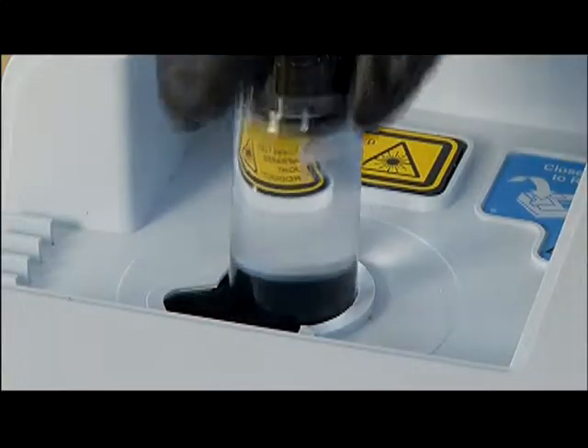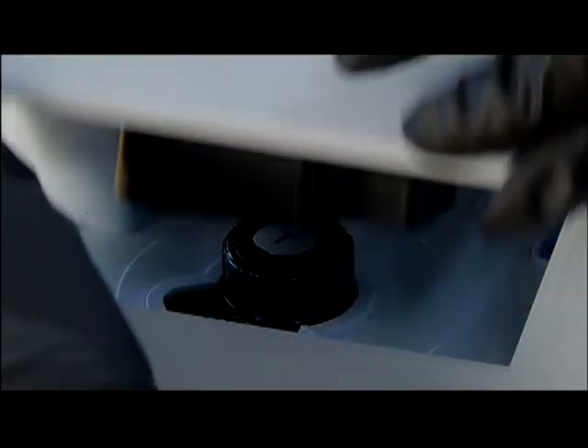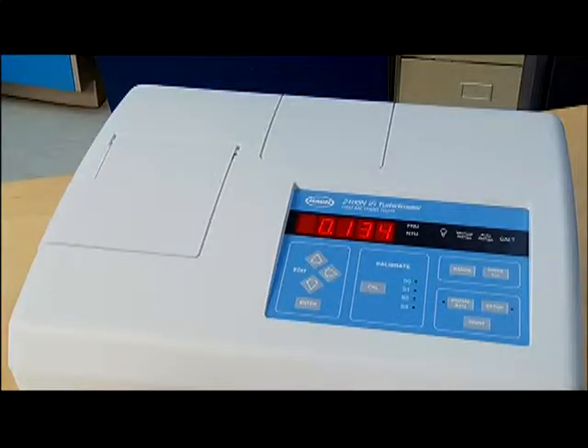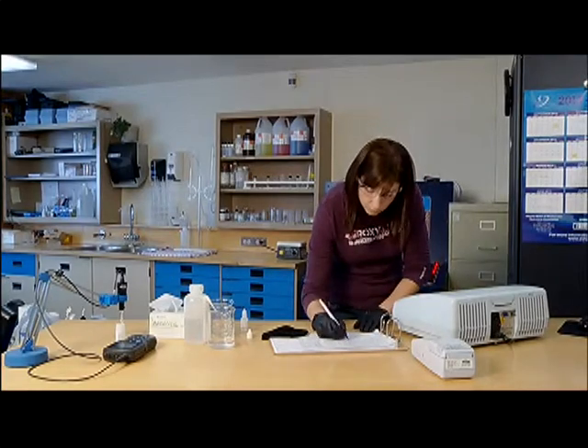Place the vial in the spectrophotometer. Activate the instrument and wait for the results. Immediately copy the result from the instrument readout into the appropriate log document.